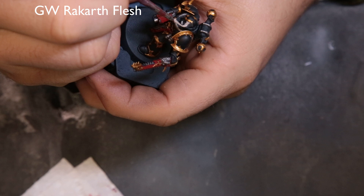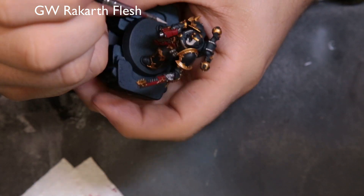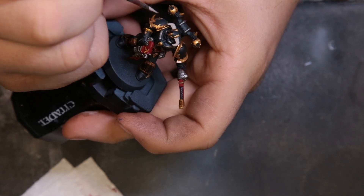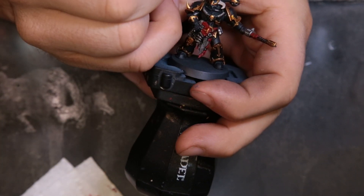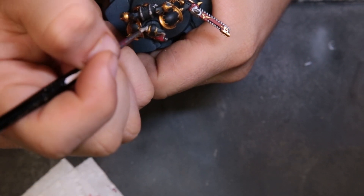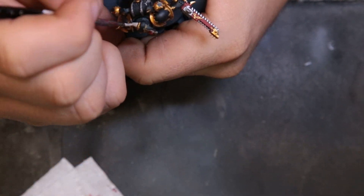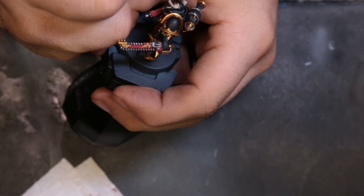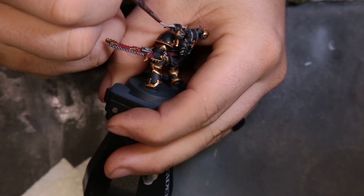For the bone we're going with something a little lighter than I normally would — Rakarth Flesh as our base tone. It's a very good neutral color and also very light, so it's definitely worth a try. It's going to give a white, older bone look instead of something fresh like you'd see on my normal Space Wolves videos. We're just hitting the horns on his helmet and the horns on his leg guard.